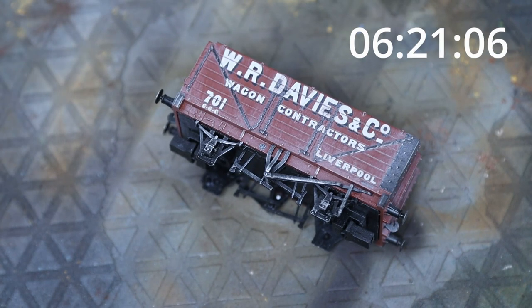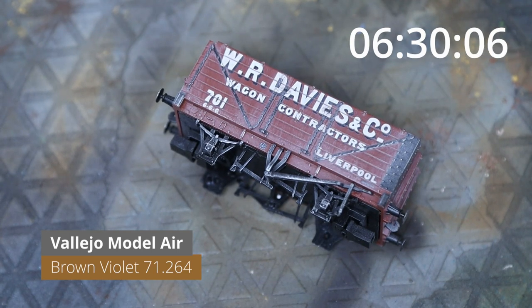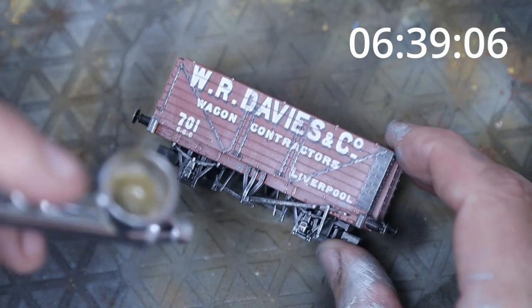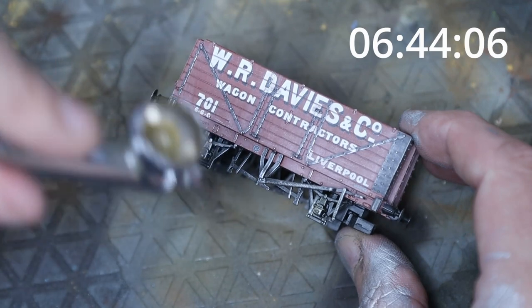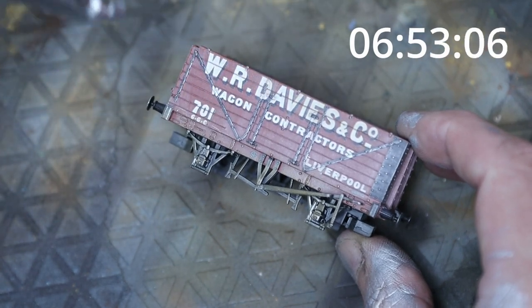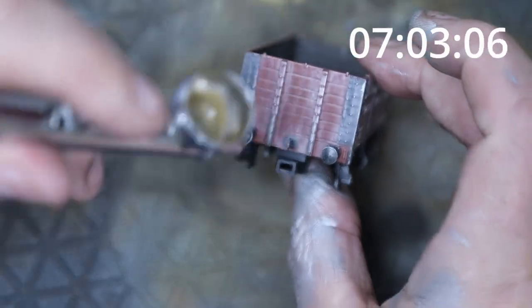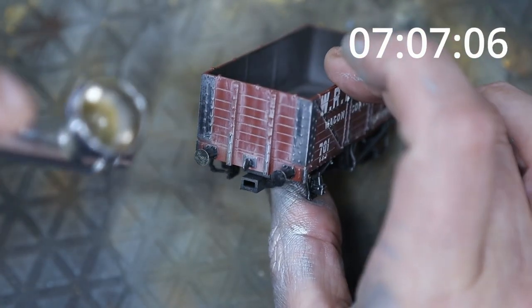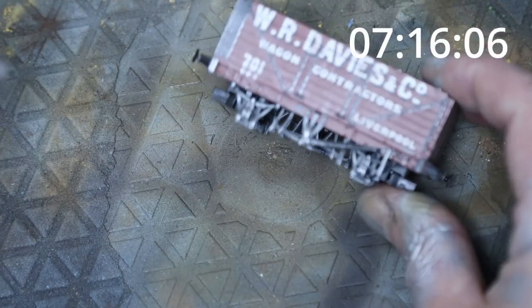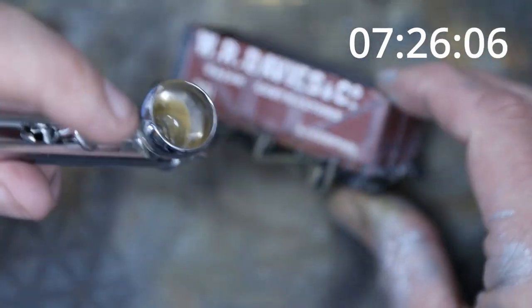Our next step is to get some dirt and grime color on. I'm using brown violet, which I've reviewed before — it's the one I tend to go to as it suits this type of wagon well. Choose your color depending on the environment: if it's a coal wagon you'd use lots of black, for example. We're putting a little on the axle boxes at the bottom, then going lightly across the top to create a fade, and painting along the ends and sides — the ends are normally dirtier than the sides.